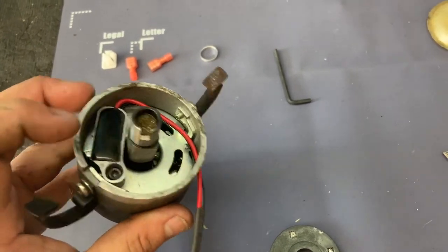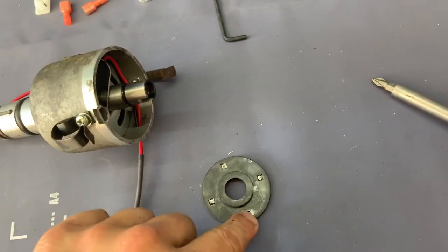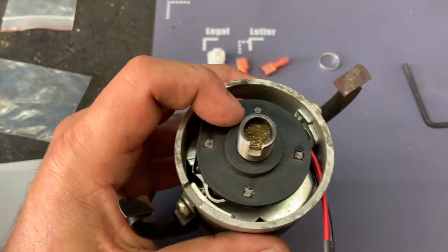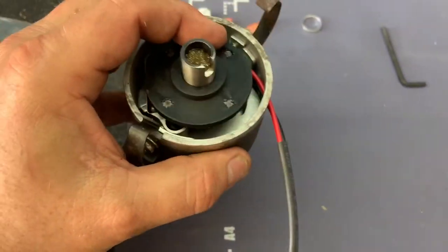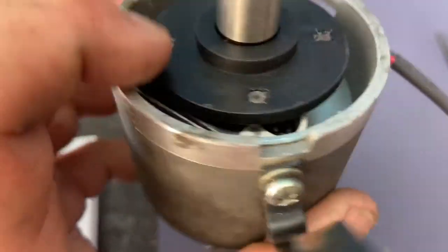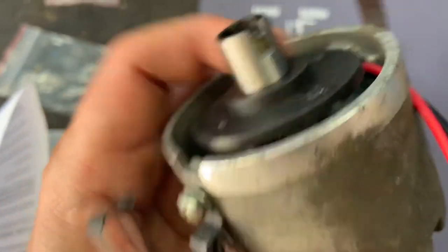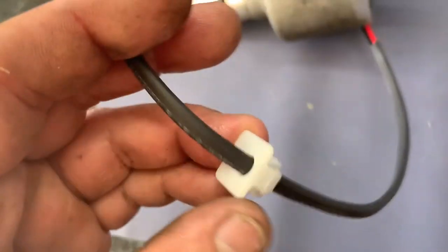There should be about a 1.5 millimeter gap between the top of the pickup and the bottom of the rotor. Let's go ahead and put that in — it goes in just like that. It is down and seated. I can spin it and it's seated. You can kind of see that gap is about 1.5 mm — it's all the way down.